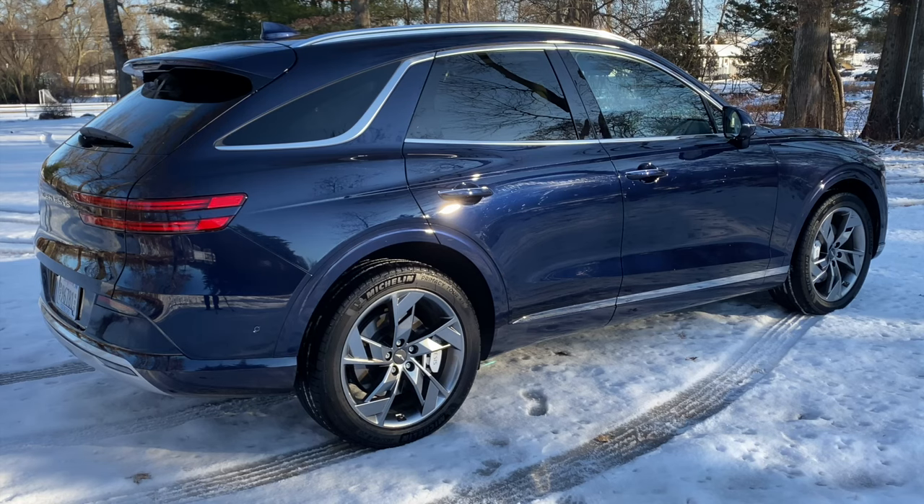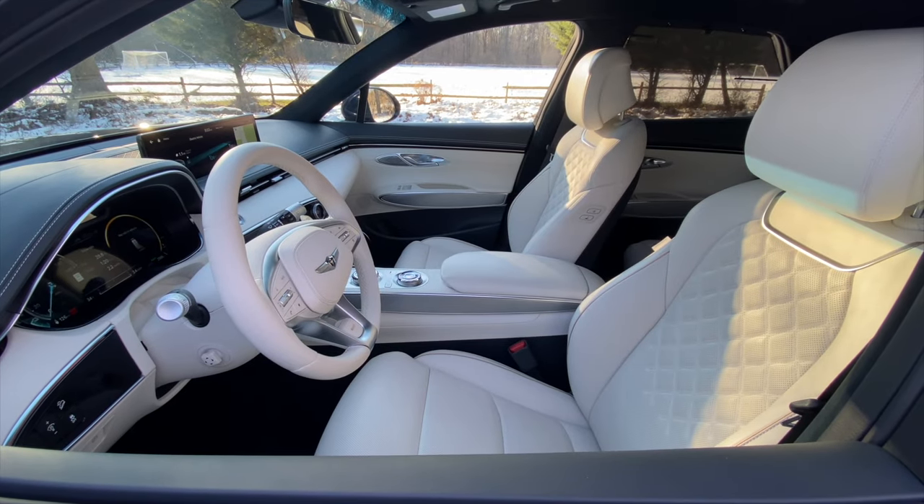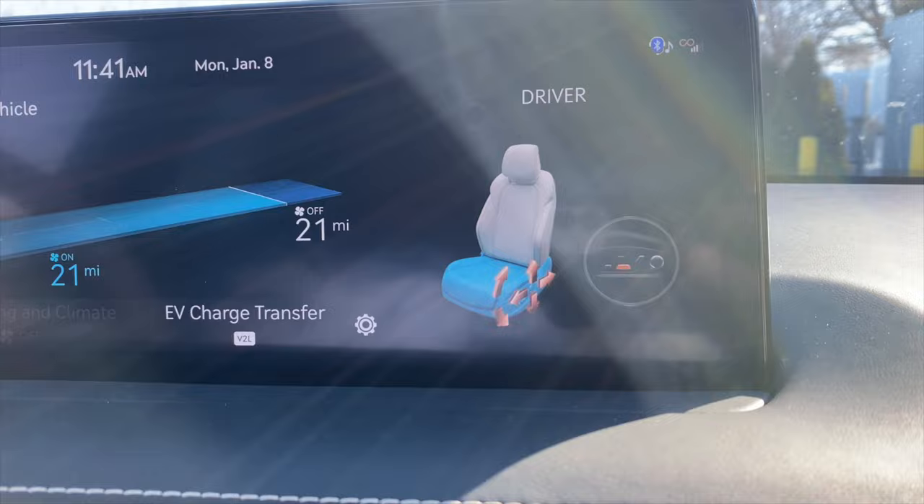Prices for the Electrified GV70 start at $67,800, while a loaded example like the one we tested is $74,600, and it is very loaded. As with most Genesis models these days, the interior is spectacular. Every surface is trimmed in high-quality material. The front seats are supremely comfortable and have climate control, power bolsters, and a massage function.